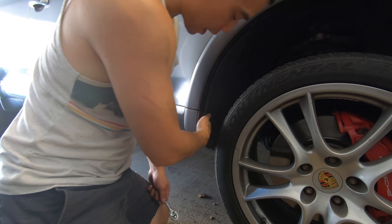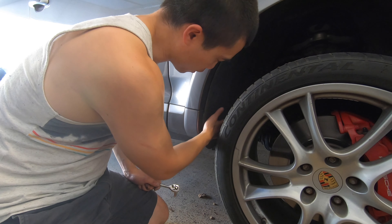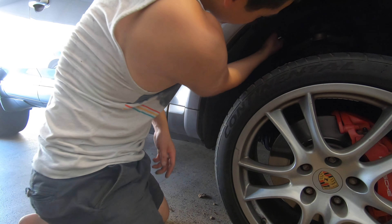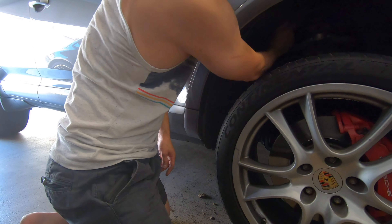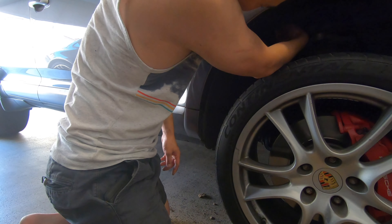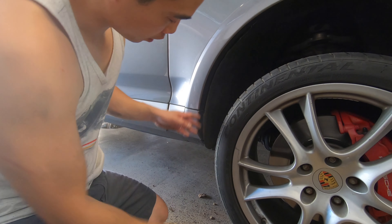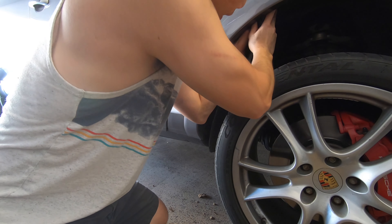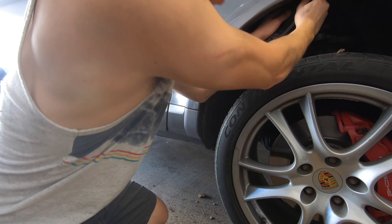You just have to peel back the wheel liner right here. It's only held on by a few T25 screws. We have one little plastic nut you have to remove up here, and we should now be able to peel this back just enough to get access to a little plug over here.